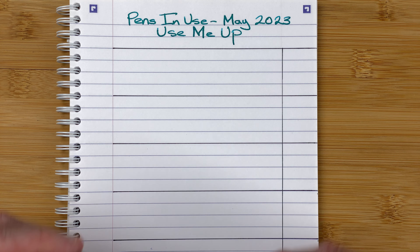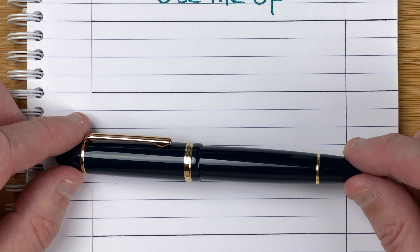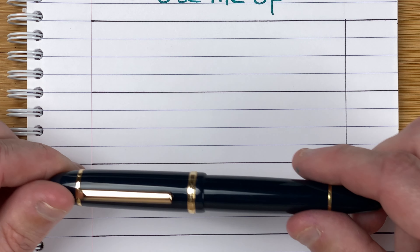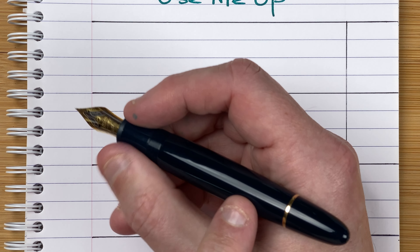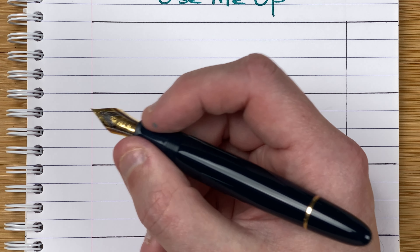The first pen this month is this blue pen — a nice dark blue colour. This is the Jinhao 159. Solid colour, nice chunky feeling pen, quite light as well. It's a plastic body, whereas the Jinhao 159 metal version was heavier.